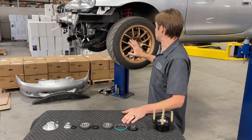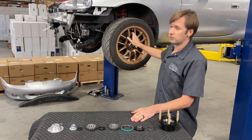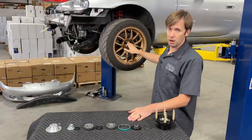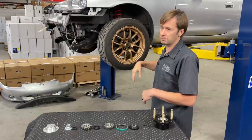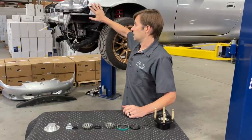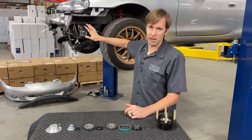First step is to take everything off — the wheel, the caliper, the rotor, and the hub. I'm not going to give you the specifics on that; it's pretty straightforward and you can watch me do it. This does not need to be removed to do this job; it just makes the camera work a little bit easier.